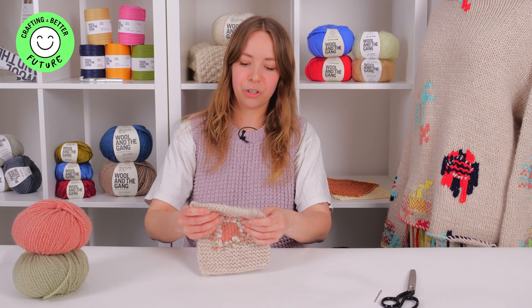Hi, I'm Hannah. I'm from Restoration London. We run a lot of upcycling and mending workshops around London.